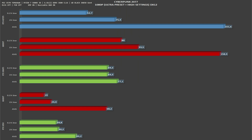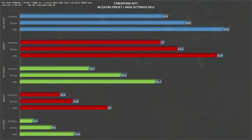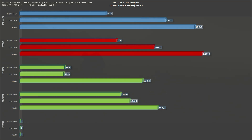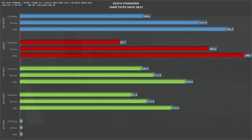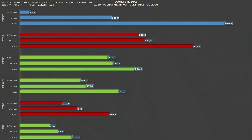Next is Cyberpunk 2077. At 1080p we get 161 fps average and 75 one-percent lows. At 1440p the average drops to 112 fps and 75 one-percent lows. At 4K we get 54 fps average and 44 one-percent lows. Next is Death Stranding: at 1080p the RTX 4070 Ti gets 192 fps average and 160 one-percent lows, and scaling to 4K it gets 111 fps average and 99 one-percent lows.